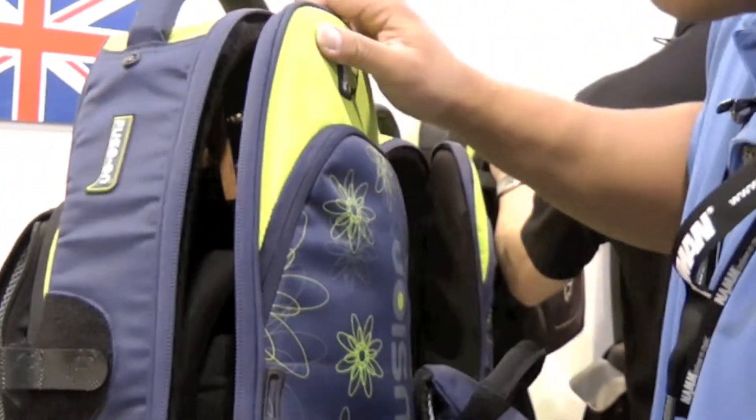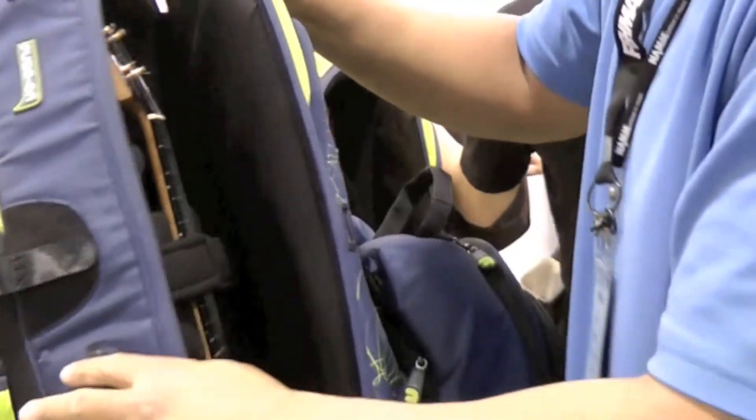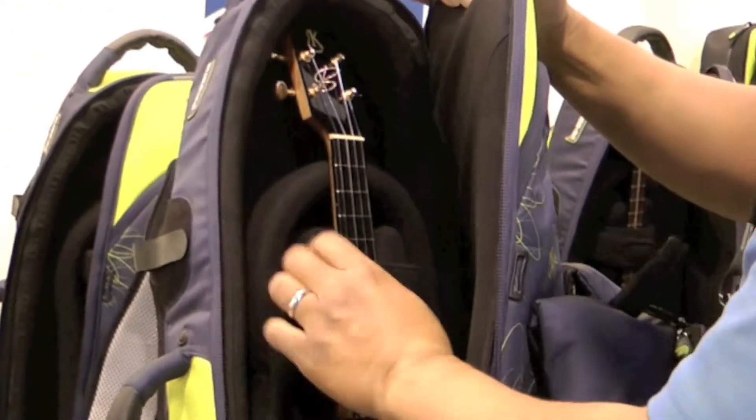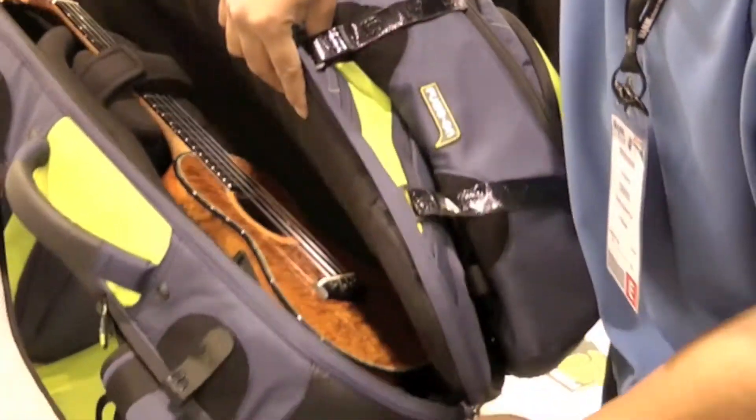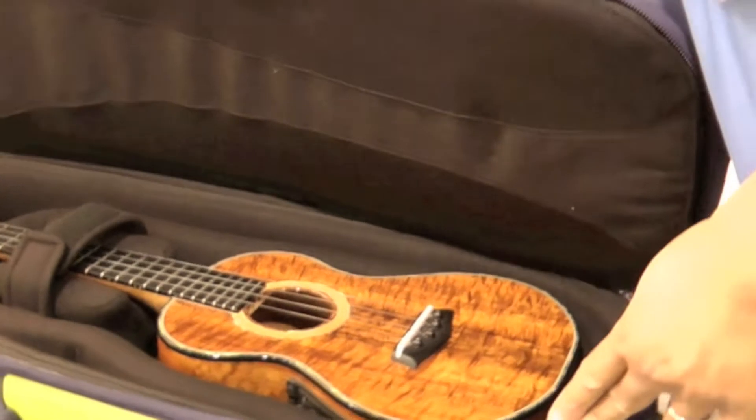It's a tenor ukulele. So what's going to happen is I'm going to open my case — this is my custom Kanilea ukulele that sits perfectly and comfortably and protected in this bag.